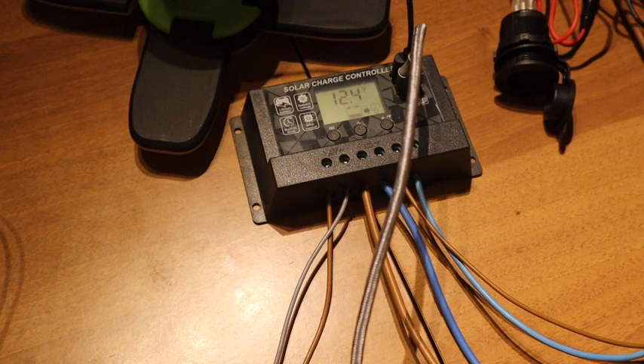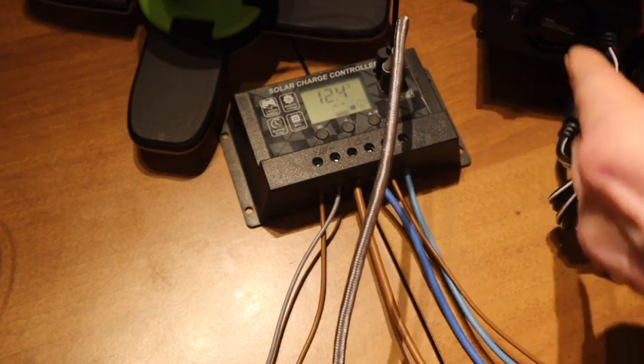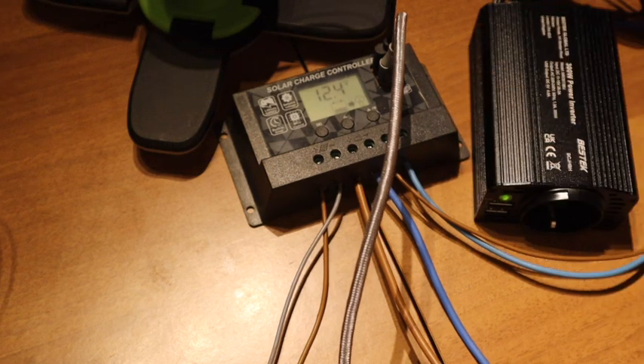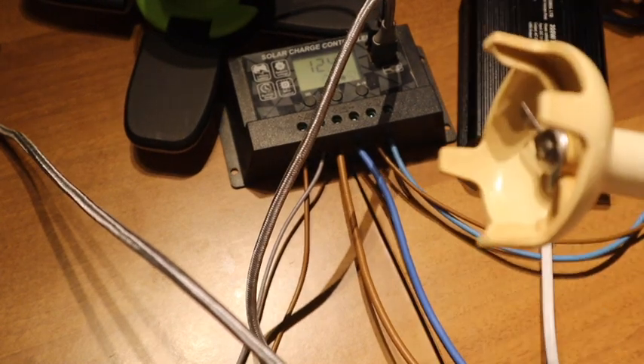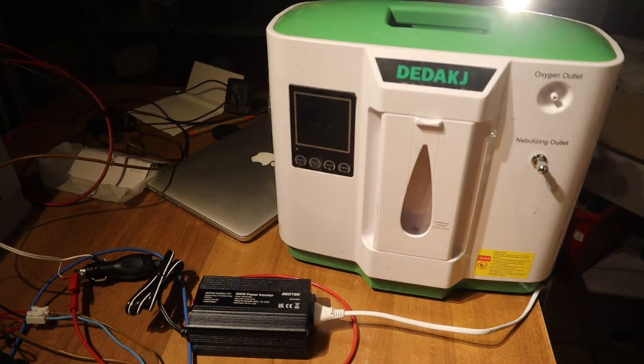Now we will try this inverter. It also has USB ports and a switch. The green light is on, which means we have 230V. Let's try something — this will spin very fast. It even works! 160 watts, and it needs an inrush current to start, but yes, it's working.